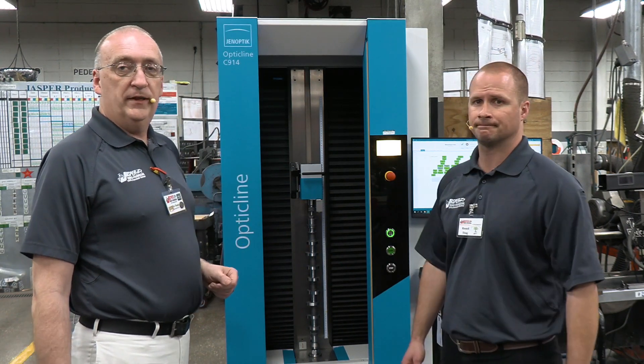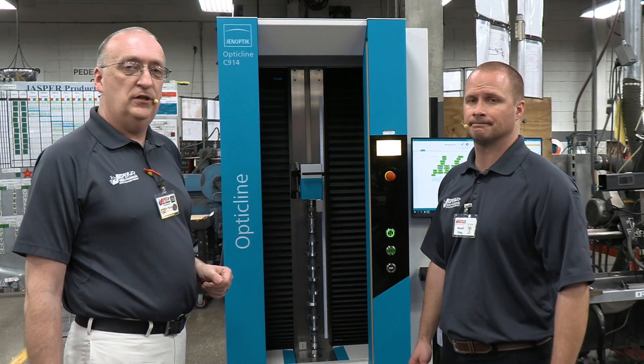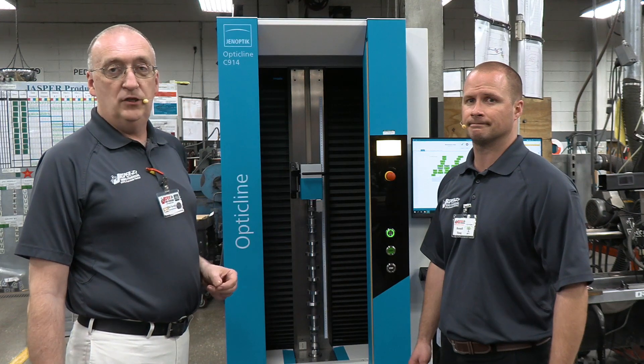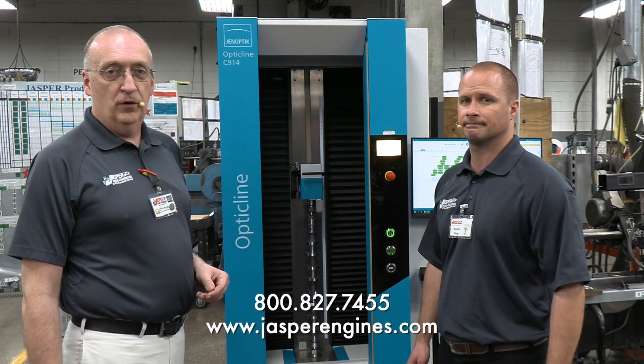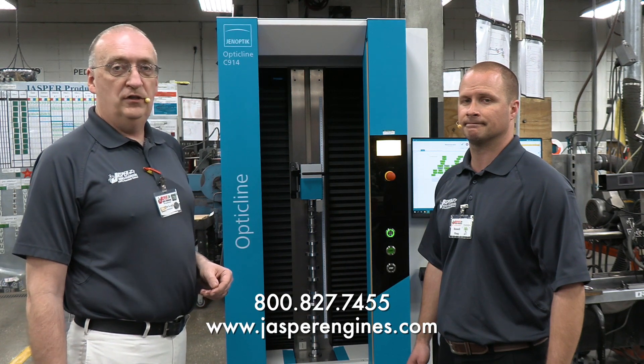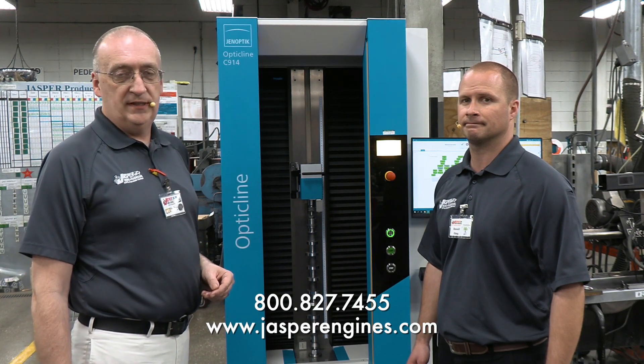If you would like to learn more about the remanufactured products here at Jasper Engines and Transmissions, there are a couple of ways that you can do that. You can either give us a call at 800-827-7455 or log on to www.jasperengines.com.